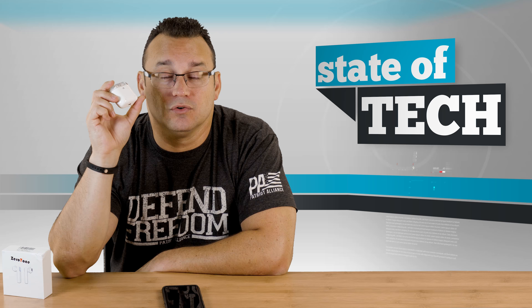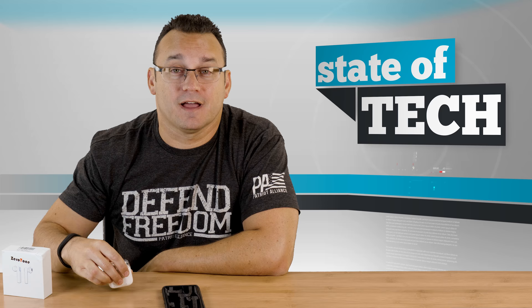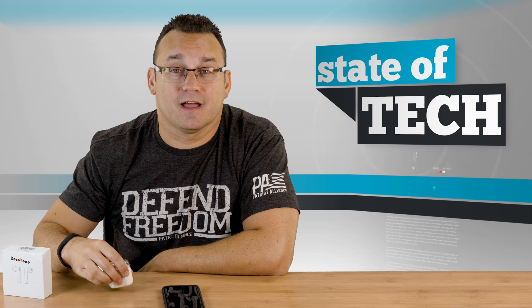Definitely check them out. Link is in the description below. If you have any questions or thoughts about these, let me know in the comment section. If you liked this video, give it a thumbs up and click on that subscribe button so you can be notified when we put out new videos. Thanks so much for checking out this video — we hope to see you back here soon.